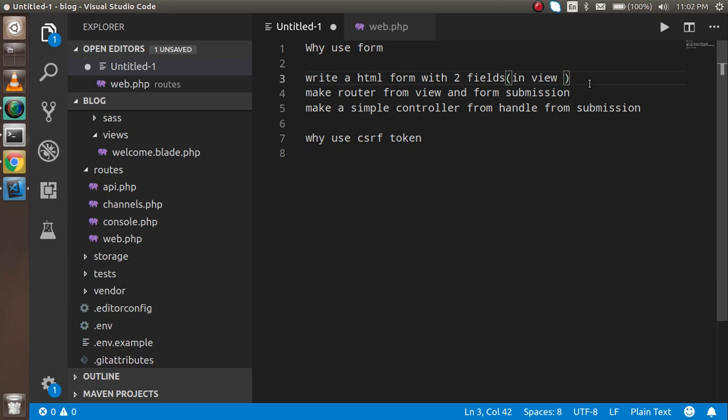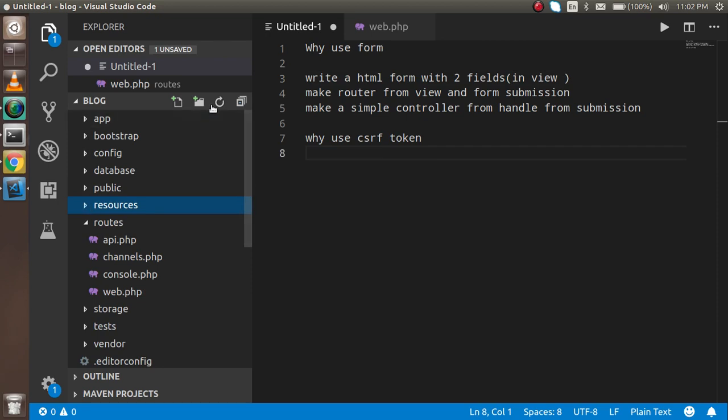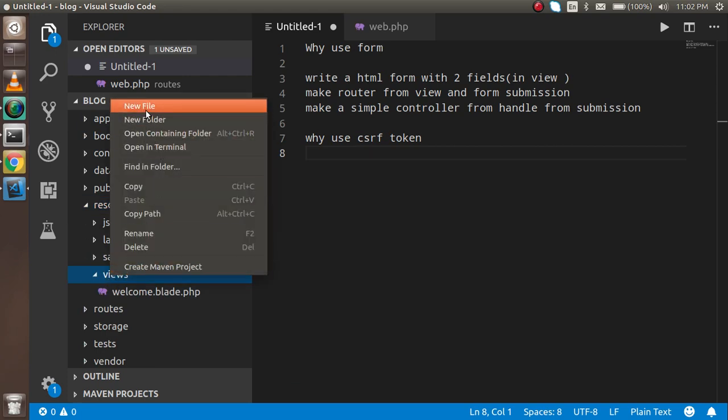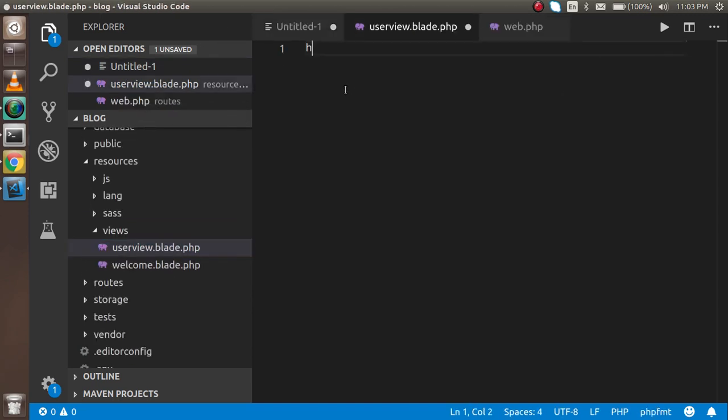First I'm going to make an HTML form. I'll collapse everything and go inside the resources/views folder. Inside views I will create a new file — my file name is user_view.blade.php — and just hit enter.